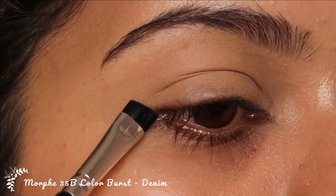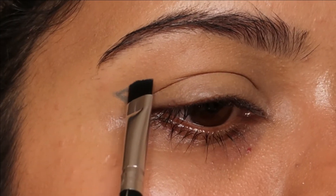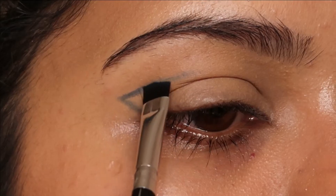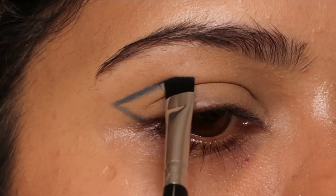I changed my setting powder for this eye makeup look. I'm going to use Morphe's 35B Color Buzz palette and the shade called Denim on an angled brush. I'm going to create the graphic liner — first I'll create the base the way I want it to look, going till halfway through, right in the middle of my eye.